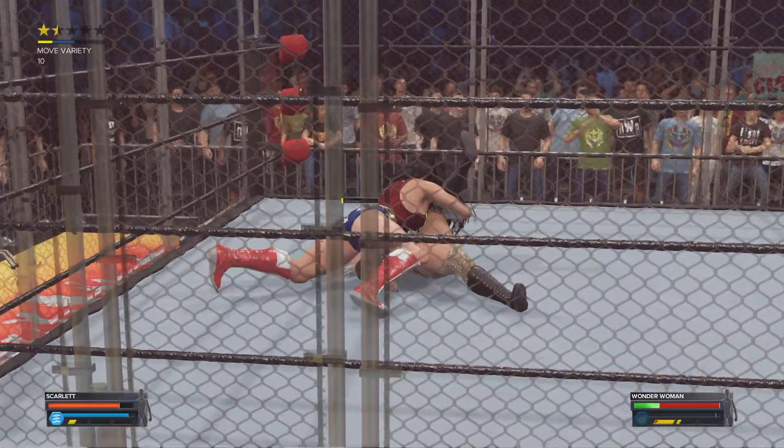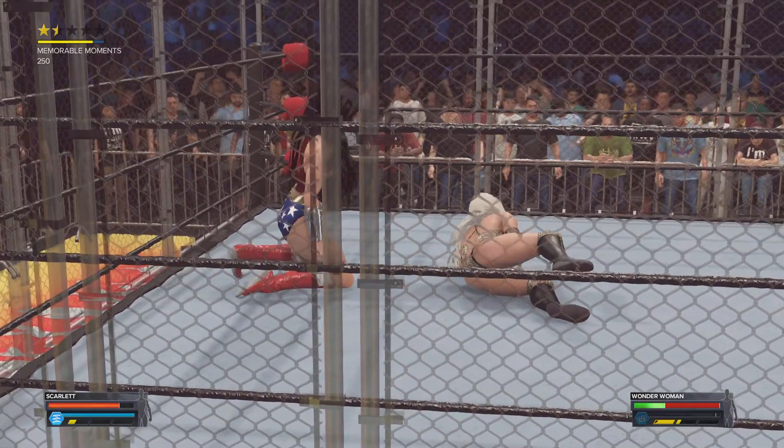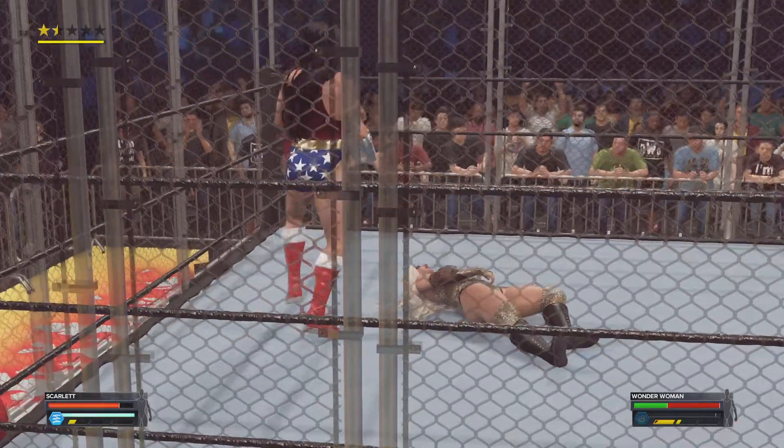See ya! Here's the cover — one, two, three — a kickout before three! She is still fighting, still keeping this going.